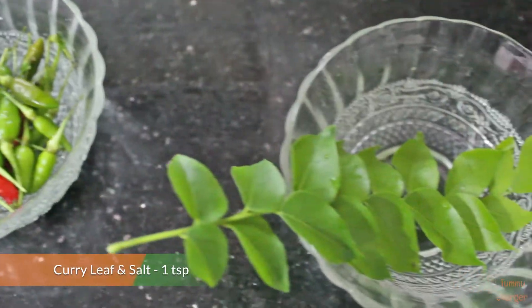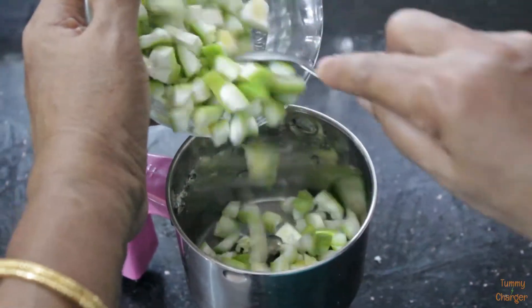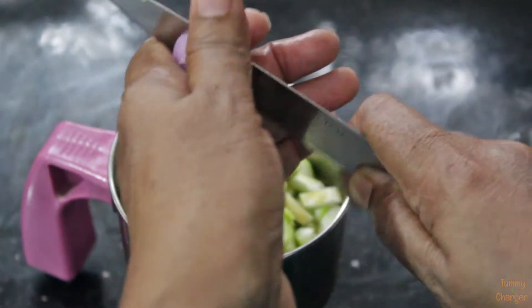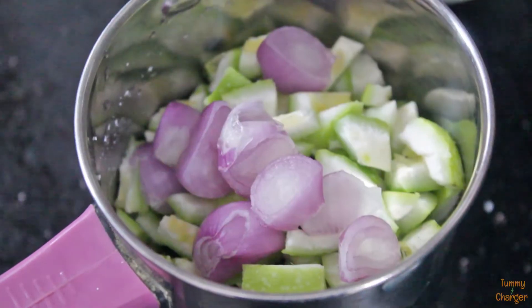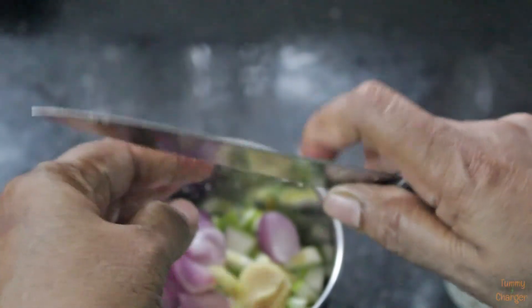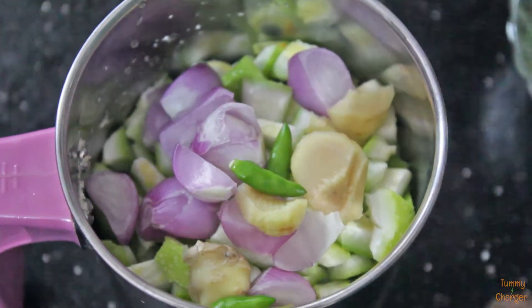Add 1 tsp of kandari. Add 1 tsp of passion fruit. Add 1 tsp of kandari.